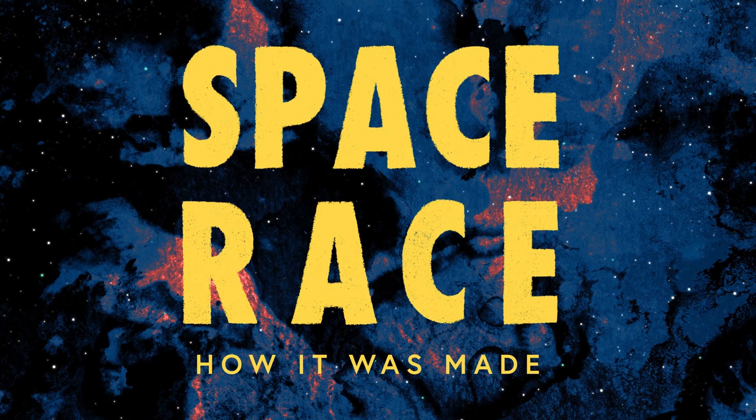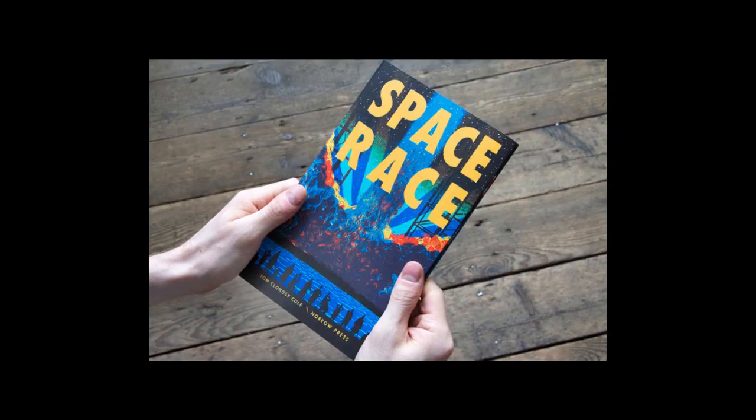Hi, my name is Tom Clahosi-Cole and thanks for watching this video. I'm going to talk through some of my process behind making my concertina book Space Race. Space Race was my first ever book and was published in 2012 with No Braille Press. I started working on it in 2011, so nearly 10 years ago now.